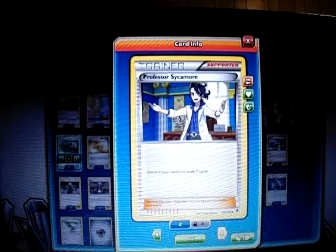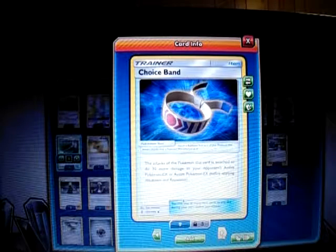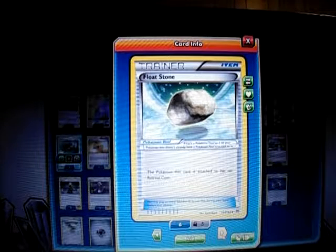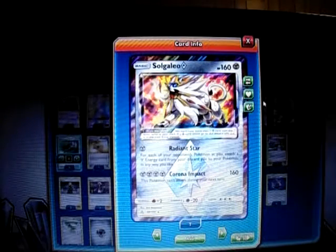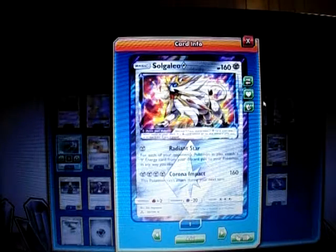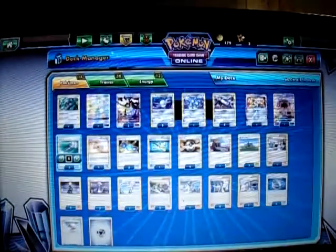One Professor Sycamore to draw seven — one of the best draw Supporters in the game besides Cynthia. One Skyla so I can get a Rare Candy or Field Blower — any Trainer card I need. I play three Choice Bands to hit numbers with the 220, knocking out Metagross or Decidueye or anything with 250 as well. Two Float Stones for free retreat on Oranguru or Solgaleo. I also play one Solgaleo Prism Star from the new Prism mechanic — for one Metal Energy it has Radiant Star: attach a Metal Energy from the discard pile to each of your Pokemon. For four energy, Corona Impact does 160 but you can't attack next turn. Mainly used as a first attack. And I play 12 Metal Energy. That's pretty much the deck — hope you enjoyed the explanation, let's get to the game!